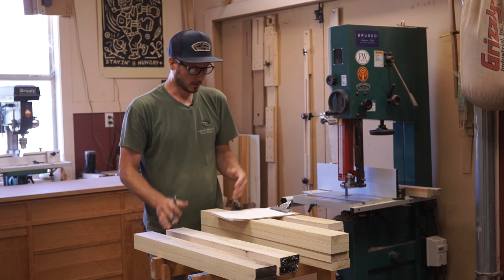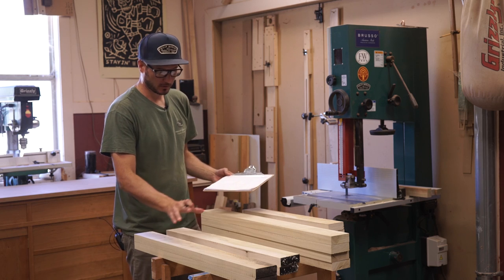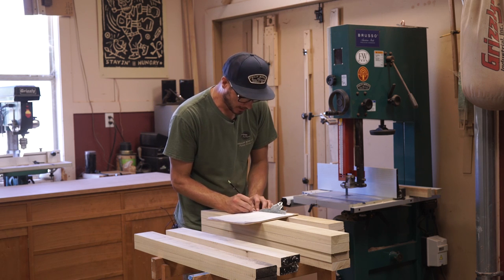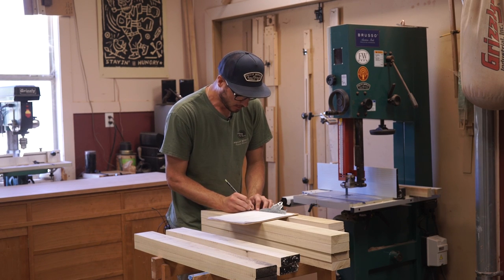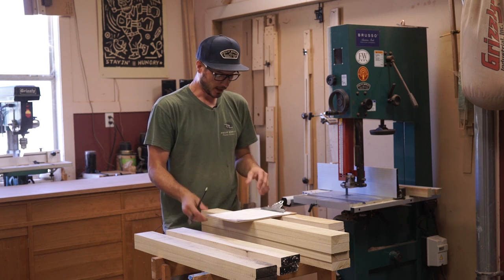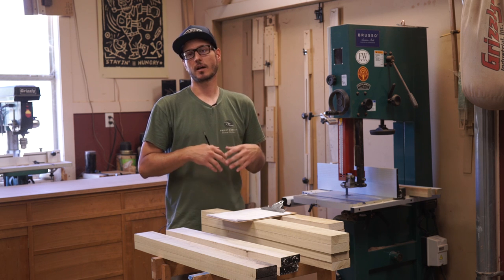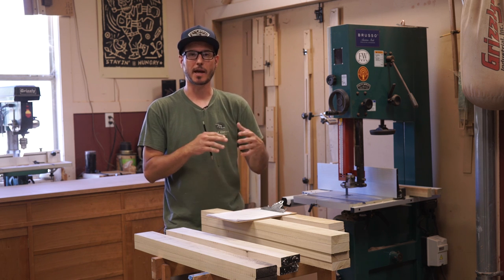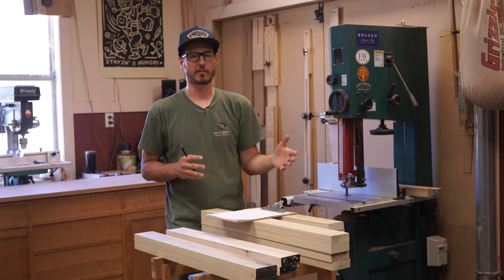Now that I have all my parts roughed out, I'm just going to double check with my cut list. I've got my two top rails, two mid rails, my four uprights, and my four feet. I'm going to put a cross through all the ticks so I know I have all the parts I need when I go to the joiner. It's important on bigger projects because you can get confused with where you left off — you go to the joiner planer and there are parts that need to be planed as a group. If they're all seven-eighths thickness, you need to do all your seven-eighths stuff straight away.